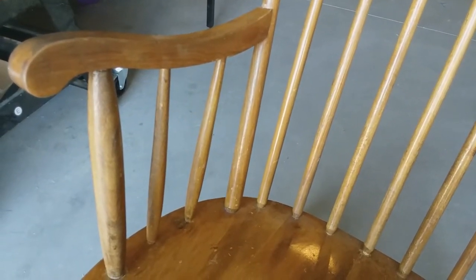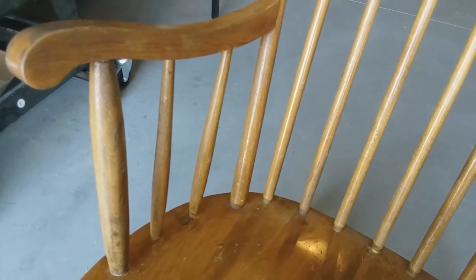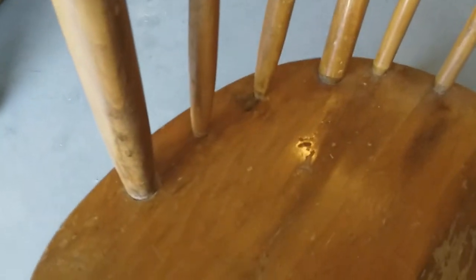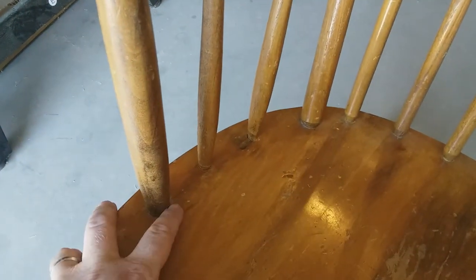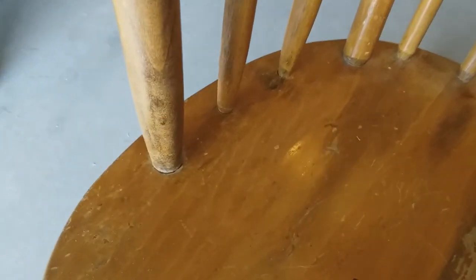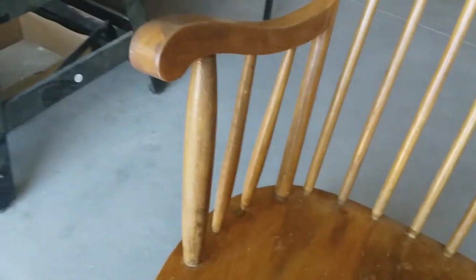The glue has now set — I left it for most of the day and won't put any stress on it for another day or so to give it time to really set up well. But I want to give you a close-up look at how it turned out. It was these three spindles right here that I glued back and shimmed in. They cleaned up really nice — they look good. The arm is as solid as the other one, and overall I'm very happy with how it turned out.